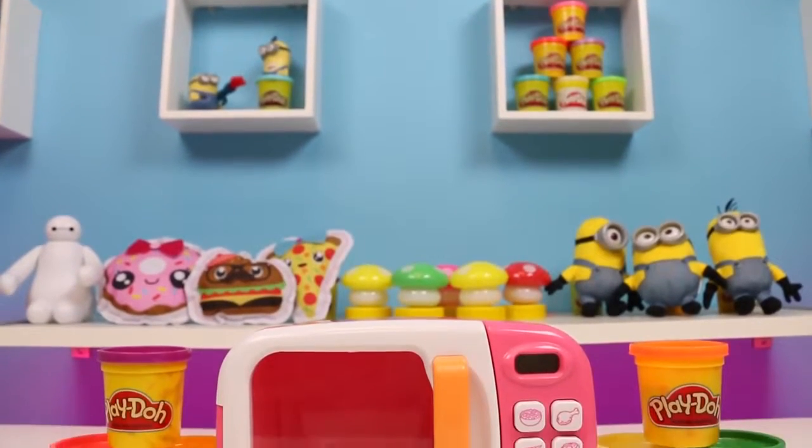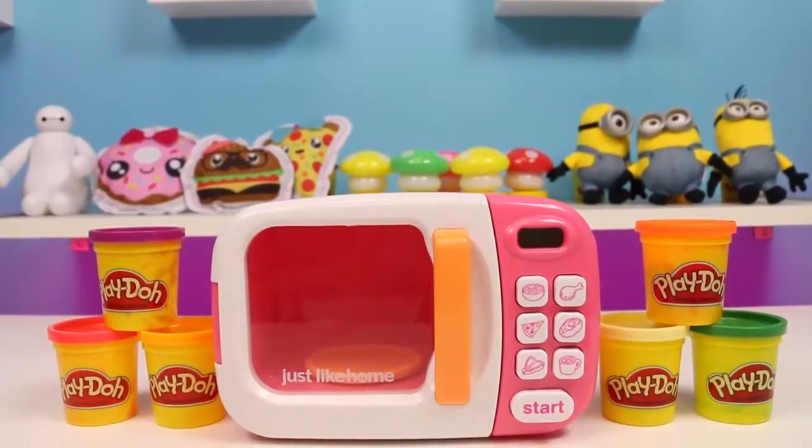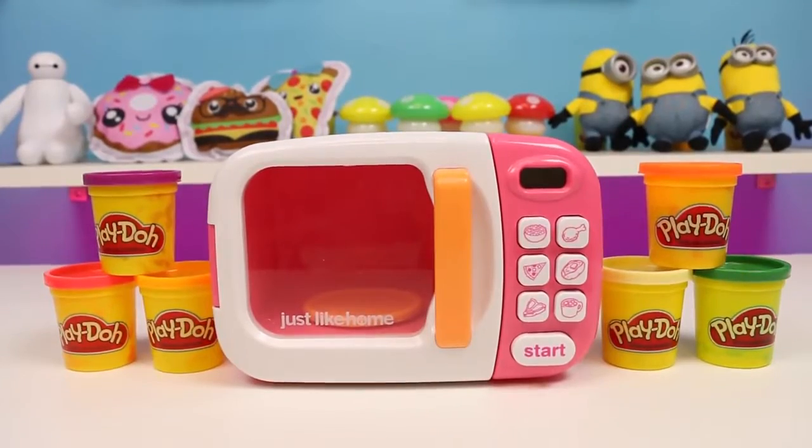Hey everyone! I'll have some Disney toys here, and today I'll be teaching you about colors and vegetables using this Just Like Home microwave and some Play-Doh.